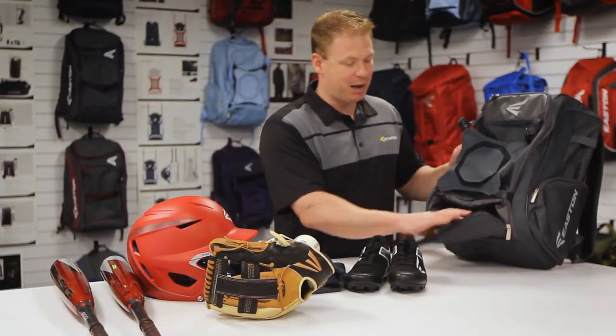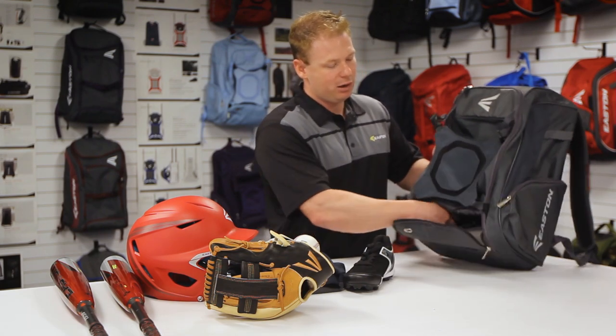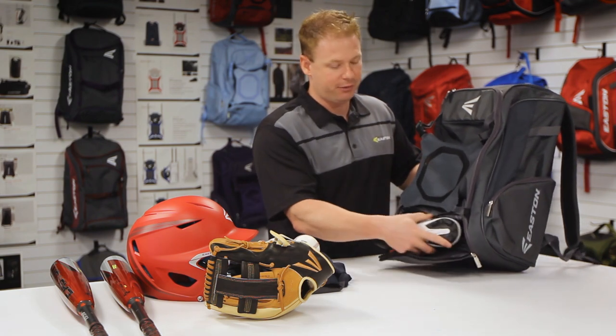Down the bottom we have our shoe and cleat compartment. We can also use this for storage of any wet and sweaty clothes after your day on the field.